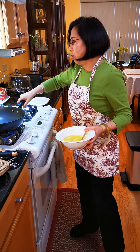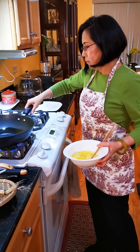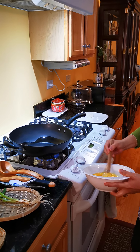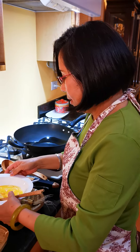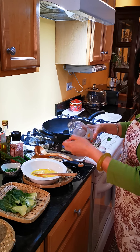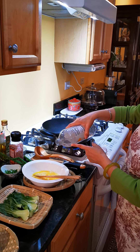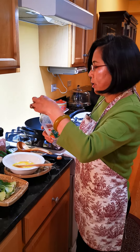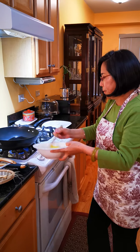I want to make sure the oil is hot enough. Some people like to add a little bit of vinegar so it will be very, very fresh. You don't have to do it, but if some people like to try that, you can give it a try too.